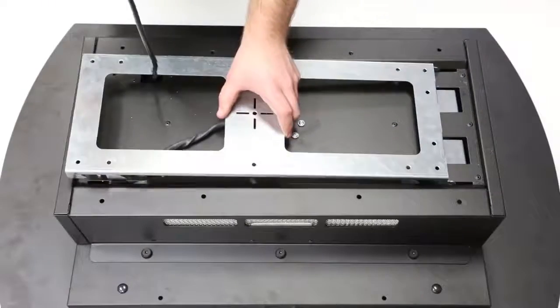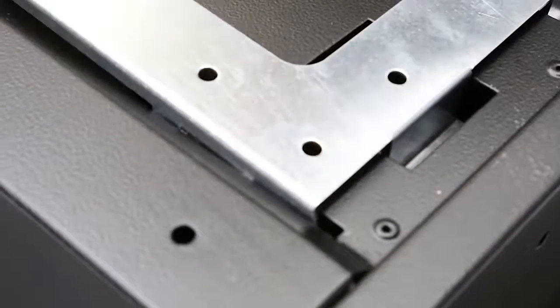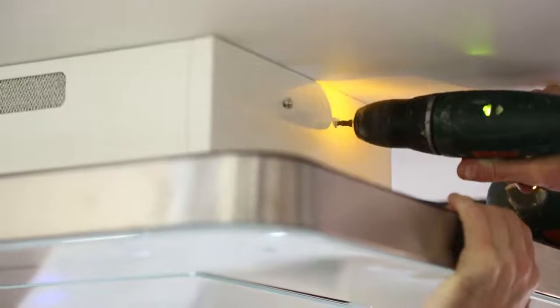You will need to angle the hood slightly to mount it onto the bracket and then slide it to make sure it is on correctly. Secure the hood with two safety bolts provided in the bracket — these will ensure the hood does not come loose from the fixing.